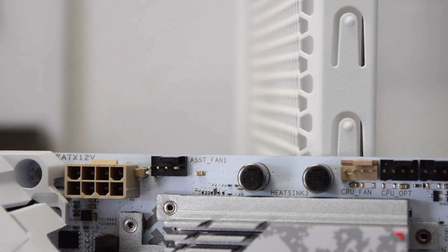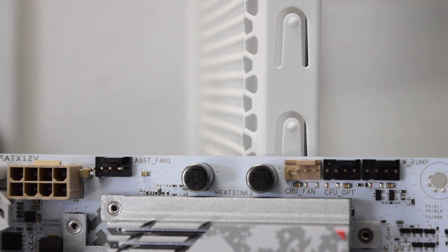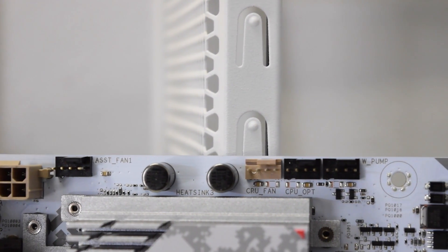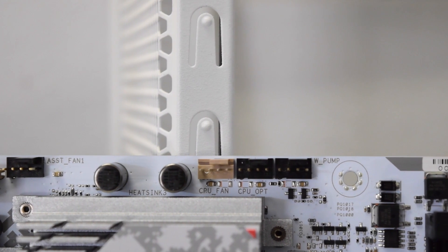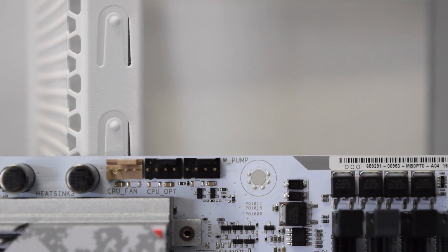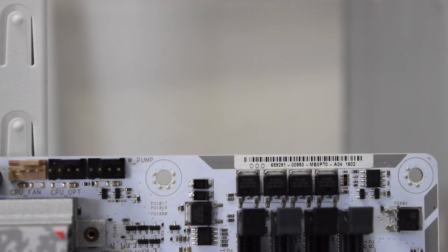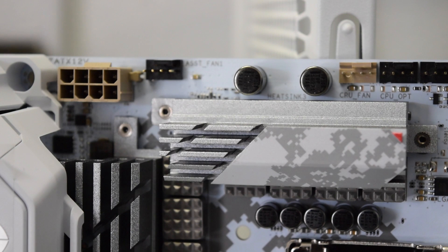Looking at the top side of the motherboard we got the 8-pin power connector for the CPU, a 4-pin power connector for a fan, a 4-pin CPU fan connector, another 4-pin CPU optional connector, and a 4-pin fan connector dedicated for a water pump. How cool is that?